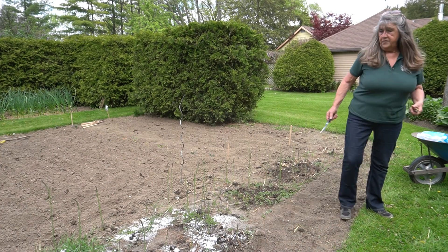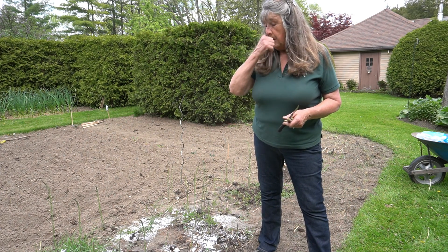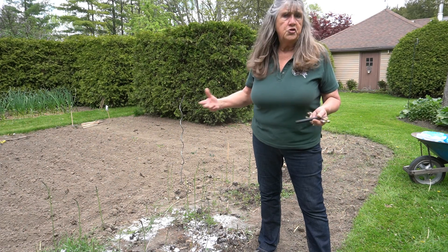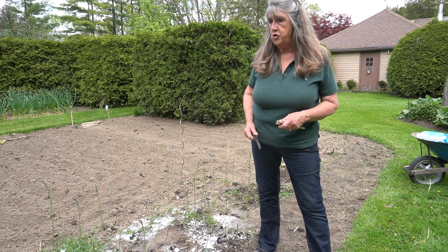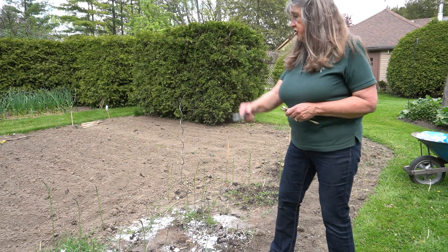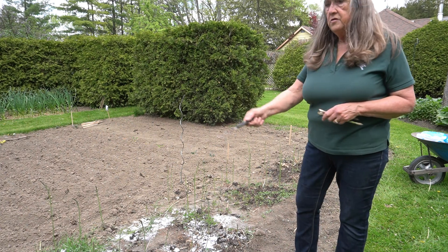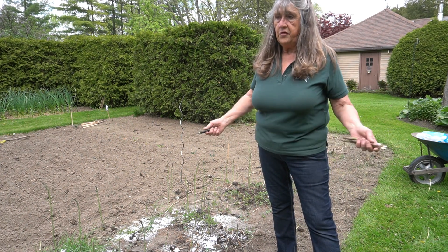We've been harvesting our asparagus for about two weeks now. This will go until about the end of June — we're pretty sick of asparagus by then. A patch this length, which is about four meters long, we get a pound every other day.